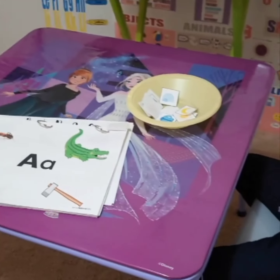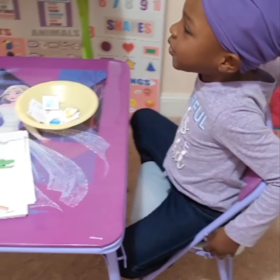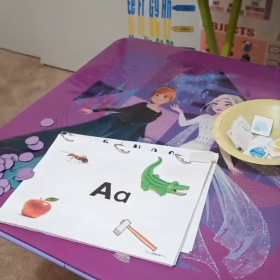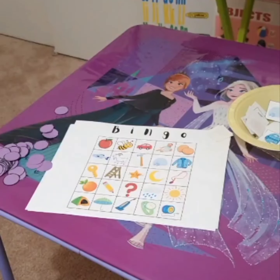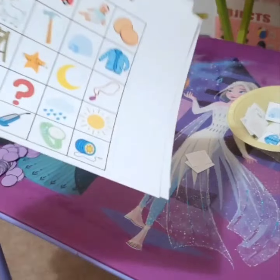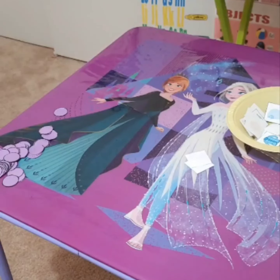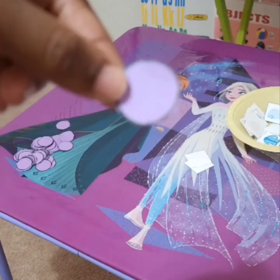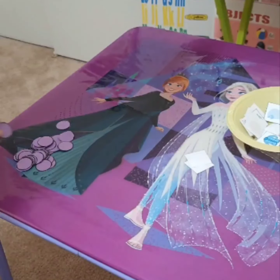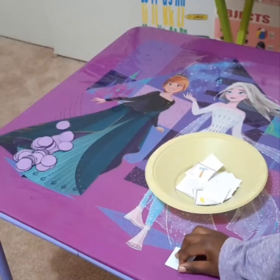It's learning time! Okay, so today the only thing we're going to do — I took our alphabet book that we made and I made some bingo cards from it. So that's all we're going to do today. We're just going to play a bingo game with the images from our alphabet book. We're going to use these little cutouts as our bingo chips. Let's get started.